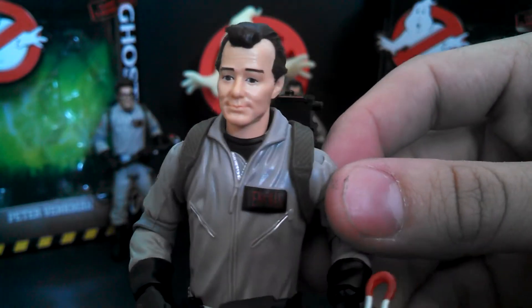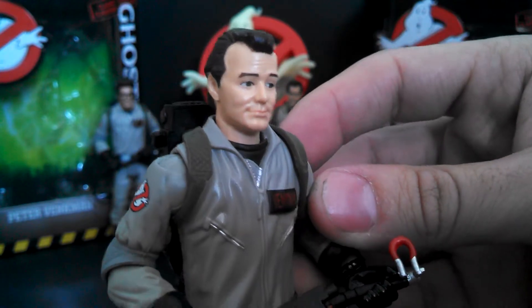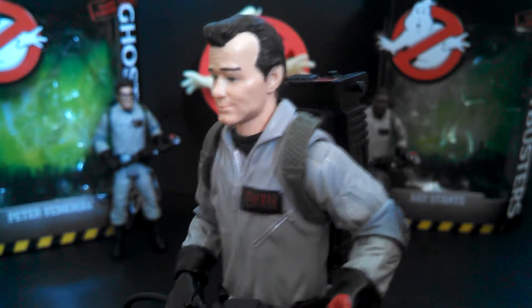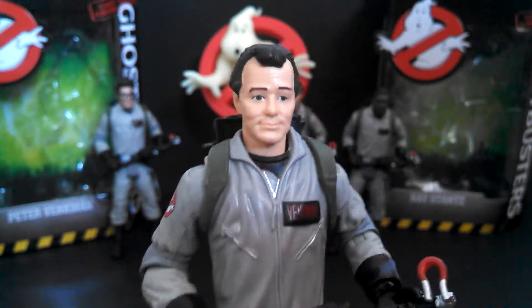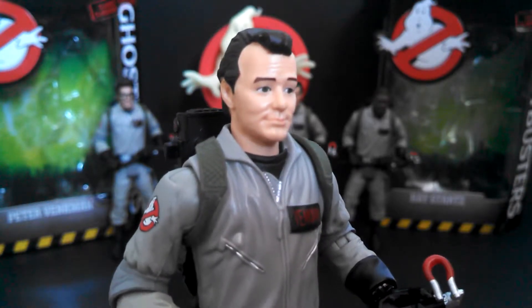Last but not least is Venkman, my favorite Ghostbuster. Looks a little like Bill Murray. I think this is the weakest sculpt of the three — his face almost looks a little cartoonish. Mattel does have the rights to do Bill Murray's likeness; they've done it before, so that's not the issue. It's just a little cartoonish — that's how the sculpt is.